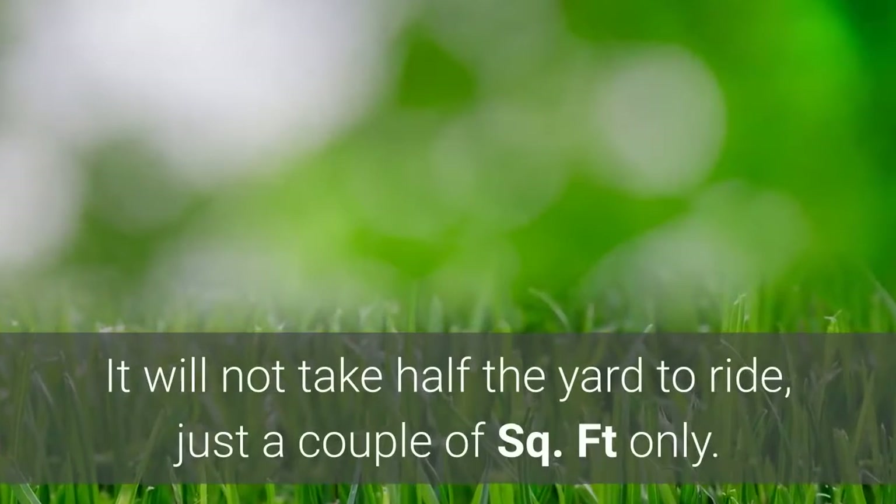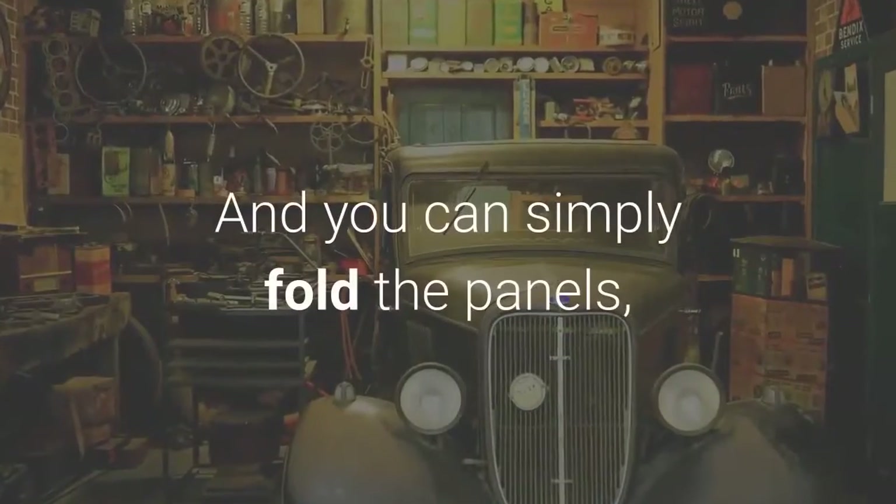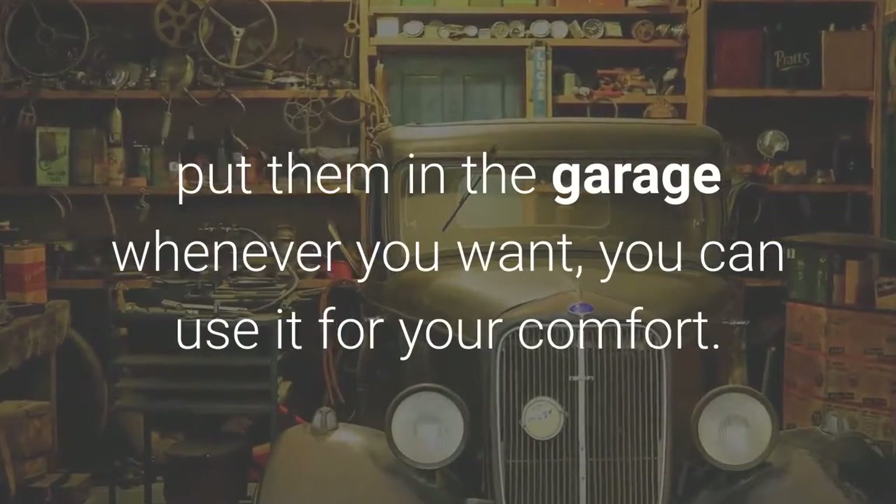It will not take half the yard to ride — just a couple of square feet only. And you can simply fold the panels and put them in the garage whenever you want. You can use it for your comfort.